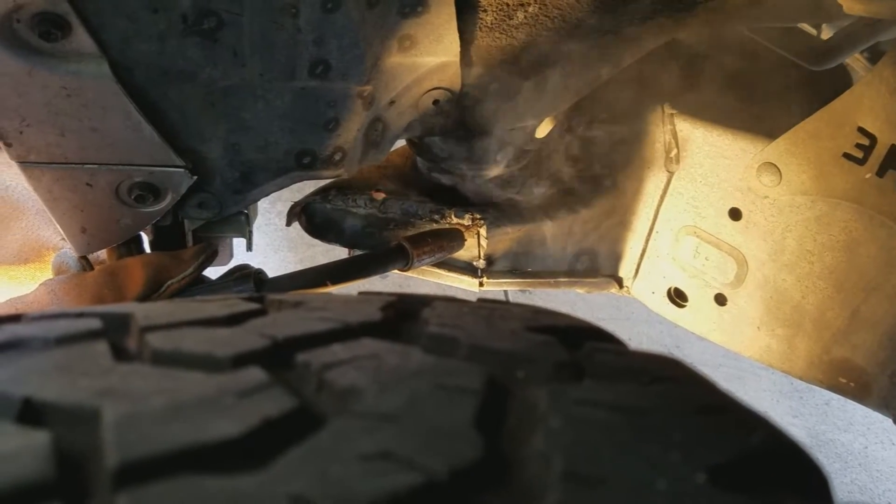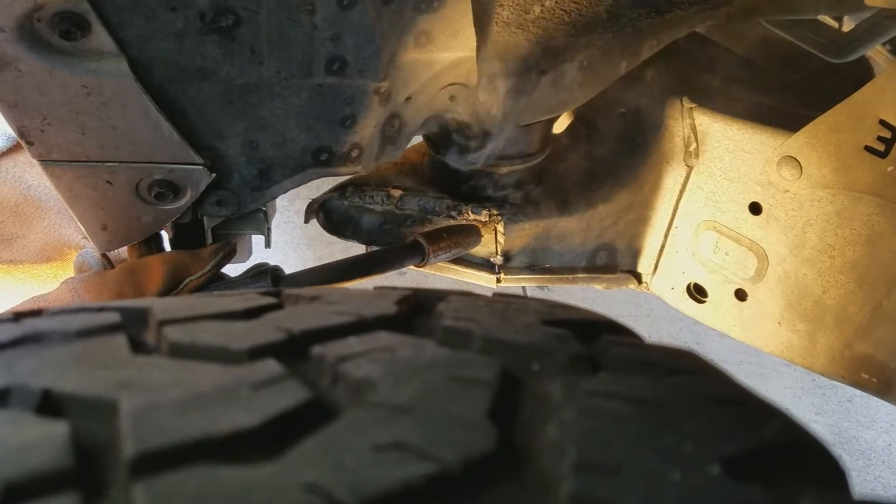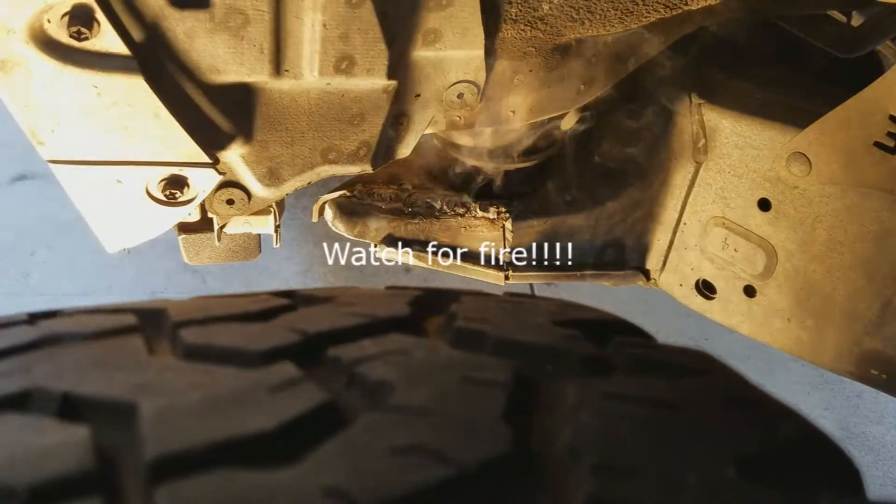That smells bad. It ain't going to affect it, is it? I hope not. Oh, it's burning on the bottom — I can see flames!